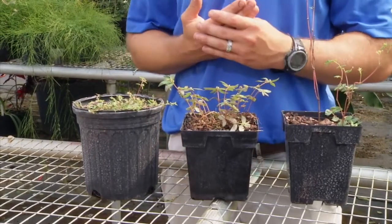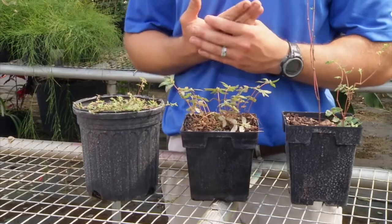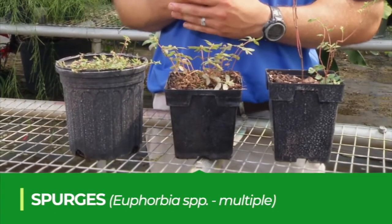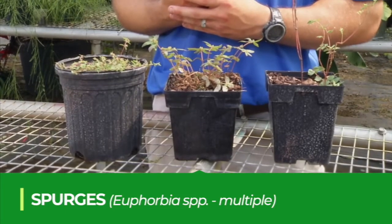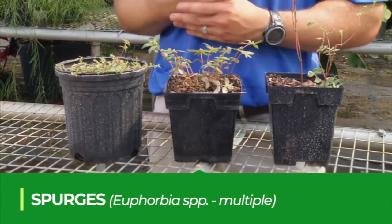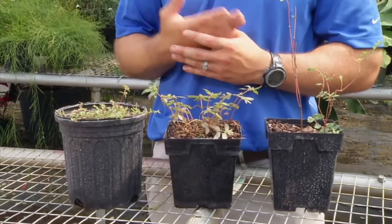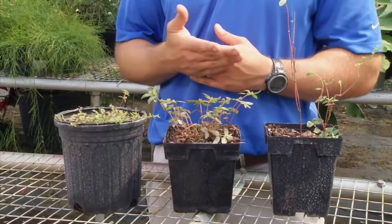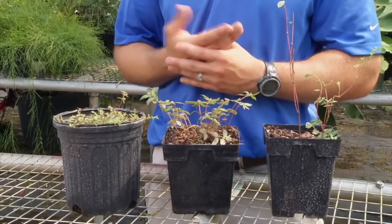One of the most common groups of summer annual broadleaf species in Florida are the spurges. Spurges are summer annual broadleaf weeds, meaning they're going to start to germinate in the spring, grow throughout the summer, and then die in the wintertime if we get frost. Here we have three of the most common species of spurge in landscapes.